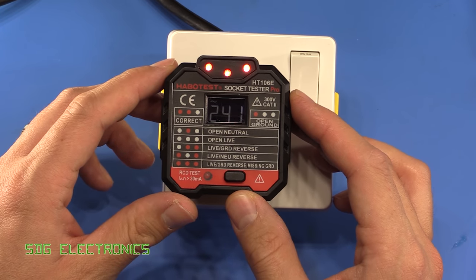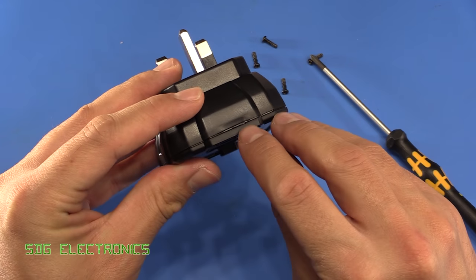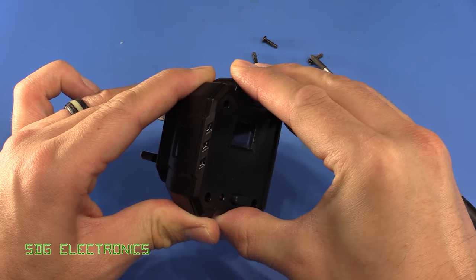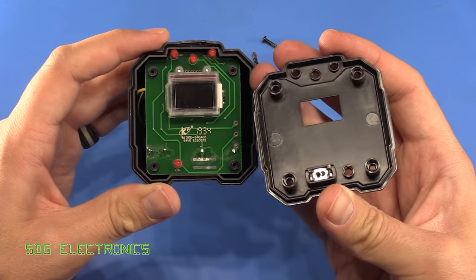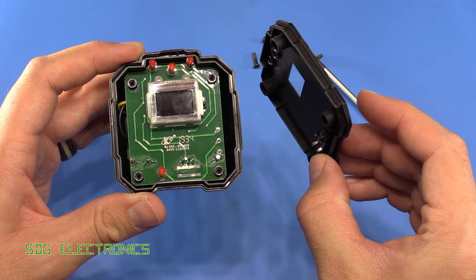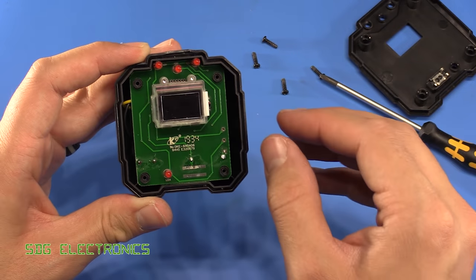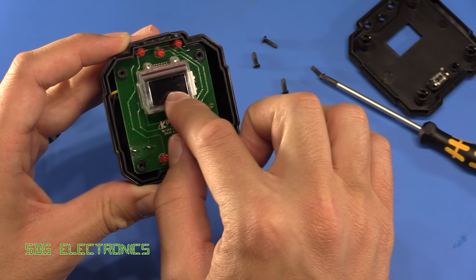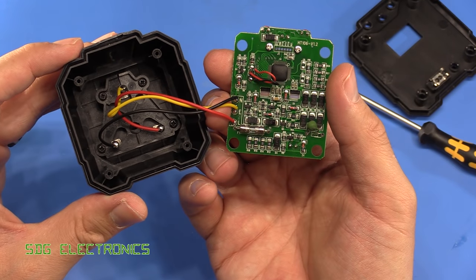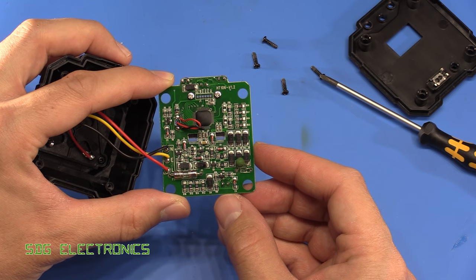Let's have a look inside. The screws are hidden under the front sticker — I had a go with a pry tool before realising it was screwed together. Inside we've got the RCD test button, which is actually a set of contacts that connect onto the PCB, along with the LCD and the three LEDs, and quite a lot on the PCB compared to what was expected.